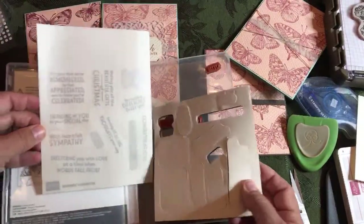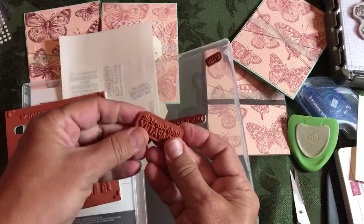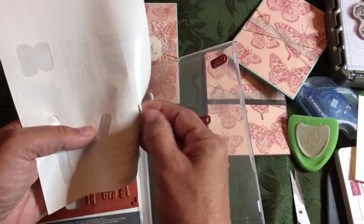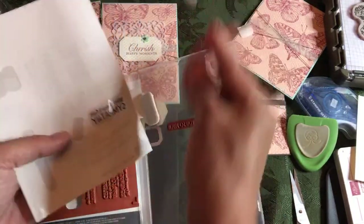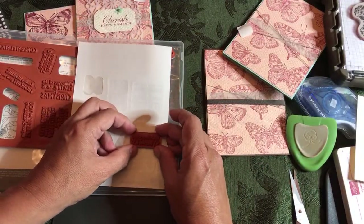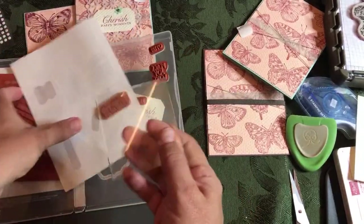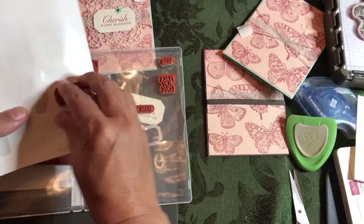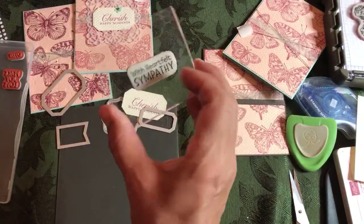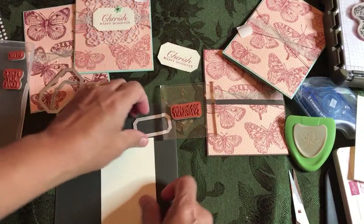Let's even show you how to mount a stamp because it is boot camp after all. Say you have a stamp set with Heartfelt Sympathy — let's find the stamp. First you've got to peel off the little sticker that comes with it, then take off the sticker cover. You're going to mount this onto the stamping block — put it down flat, take your stamp and stick it on. It's called a cling stamp, so it'll stick on your stamping block. We're going to use Cherry Cobbler — that's the color I'm using for these cards.